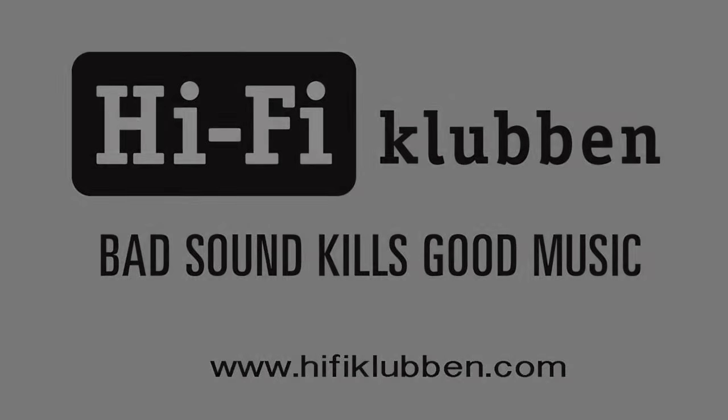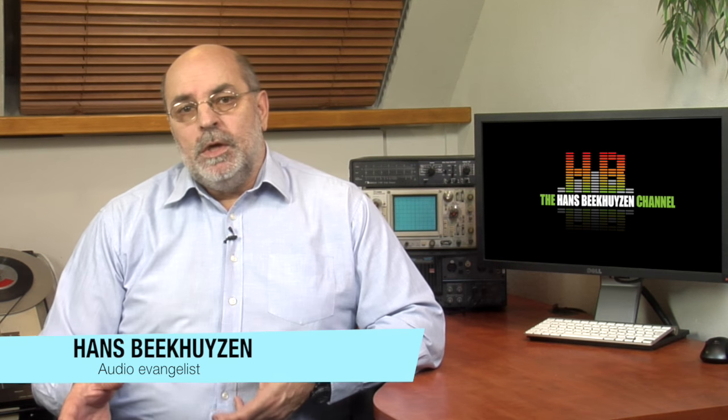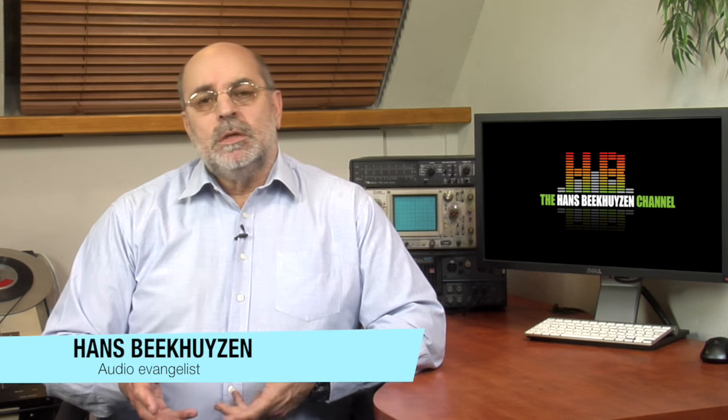That sound kills good music. How can you integrate MQA into your existing stereo? What kind of box do you need to add and what current equipment becomes obsolete? Questions, questions, questions — but I do have answers.